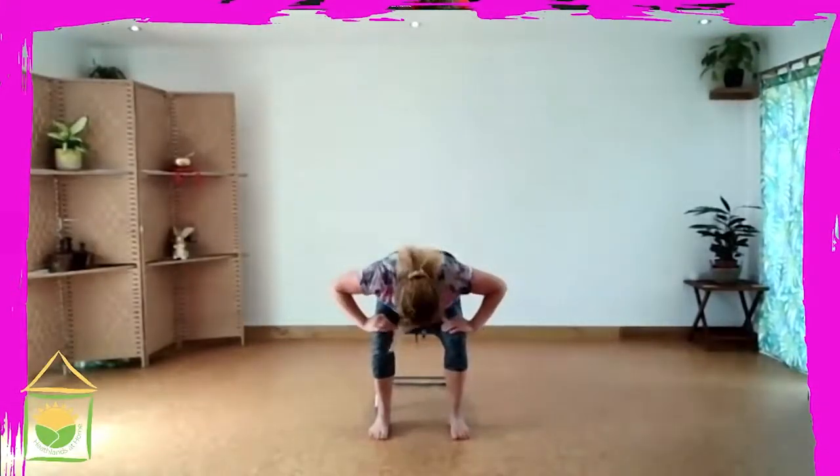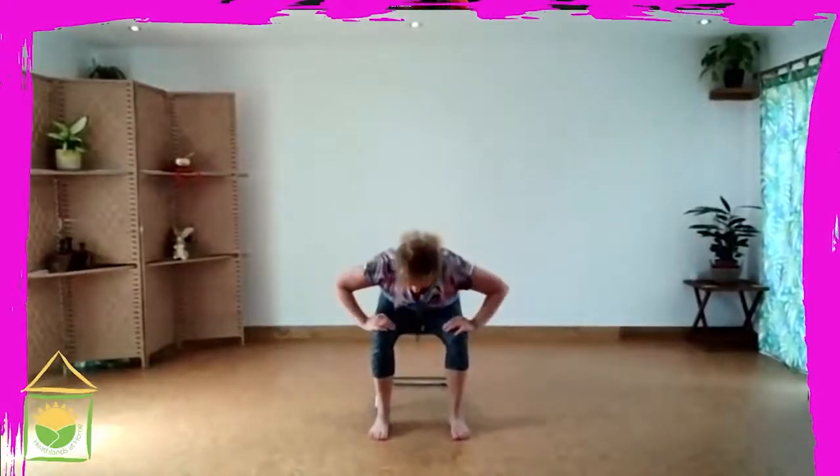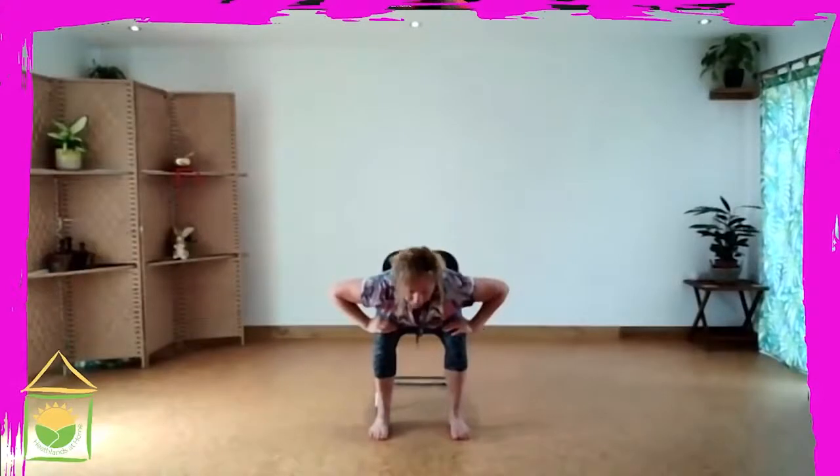Then we move on to the wrist with some rotation, and including the hand we can also move the fingers and the thumb. Watch the hand as it travels around your body — so we get some movement of the head and eyes. Then moving on to the elbow joint, and when you're ready, moving to the shoulder gently to begin with.